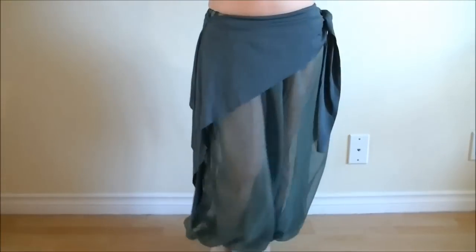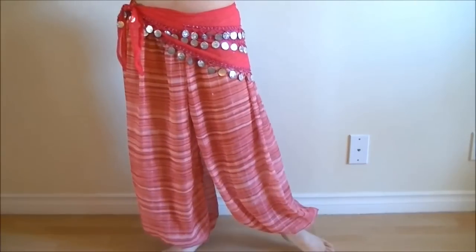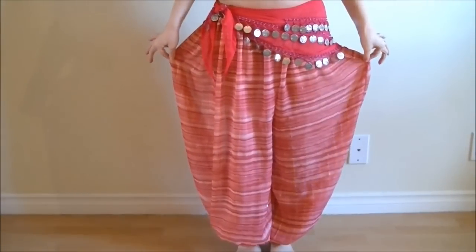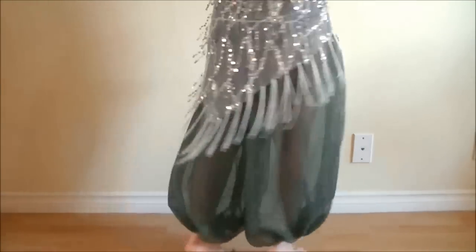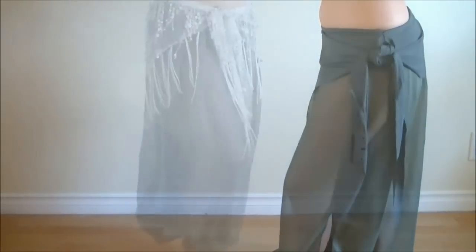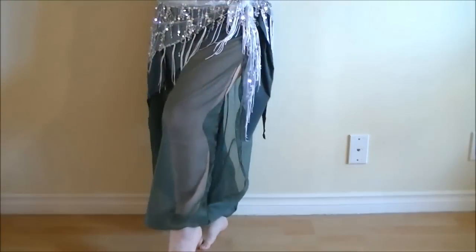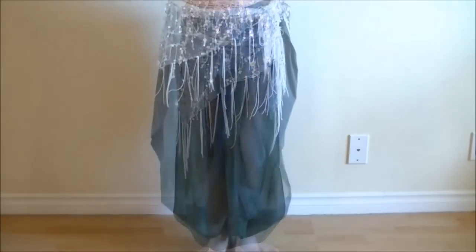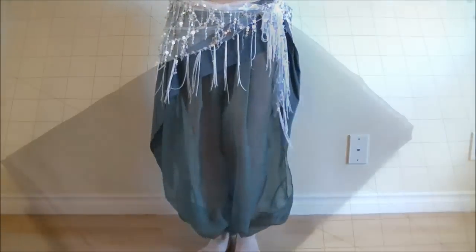Hi everyone, it's Mao from Sparkly Belly. Last week I did easy wide harem pants using the whole width of fabric — if you missed it, check it out from the link on the screen. This week you will see another version of harem pants. These ones are thinner than last week's, and you can add slits on the sides. At the end of the video you will see my suggestion of how to coordinate these pants for a more conservative look.